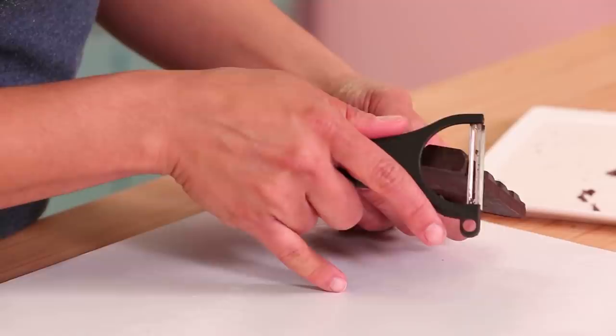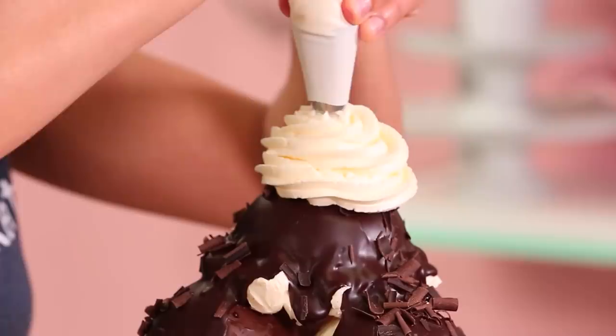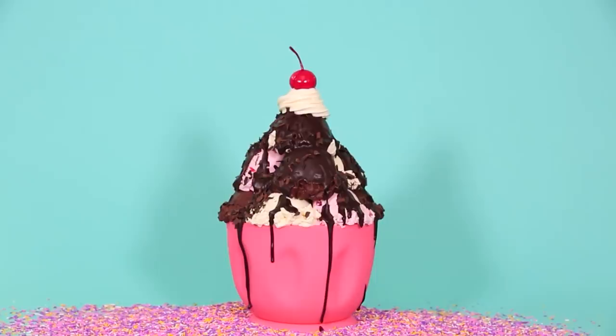I topped off this sundae with large chocolate shavings, a big pipe of whipped cream buttercream, and a maraschino cherry. I put a candle in this one too — the candle has a Y. I put a candle in my own cake and then blew it out. Yay!